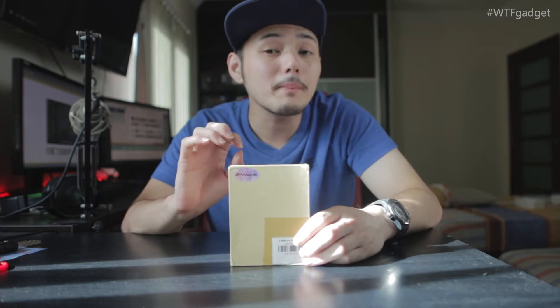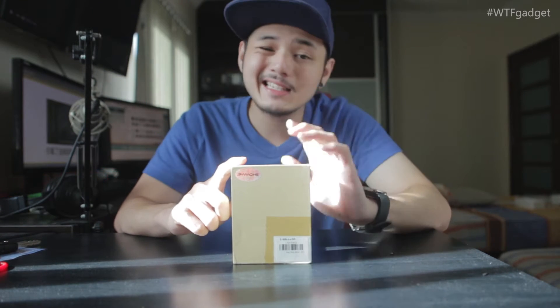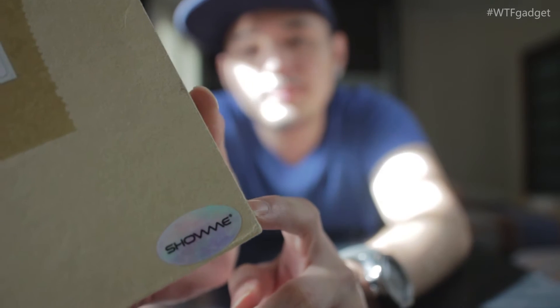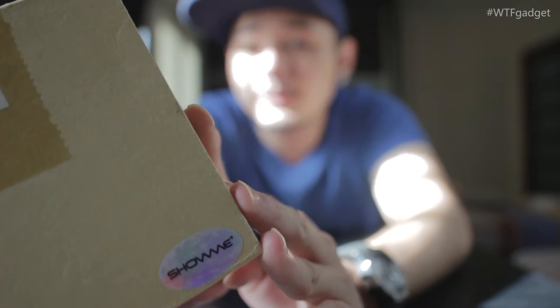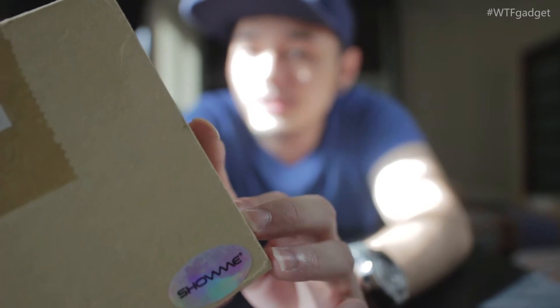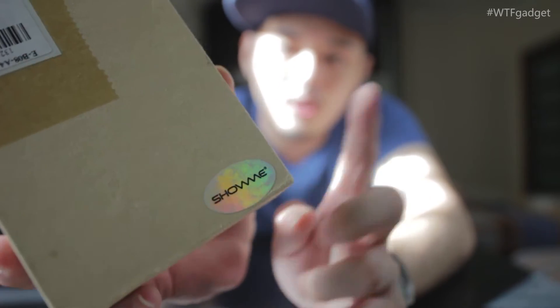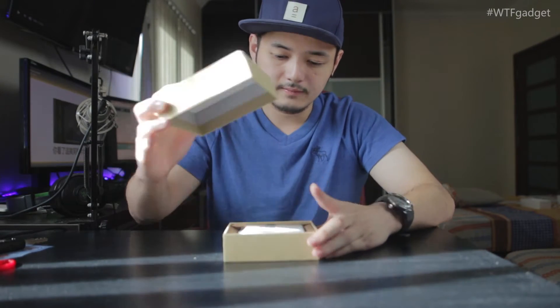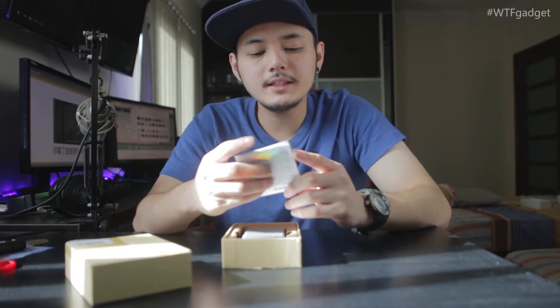Inside this box there is a virtual laser keyboard mobile power bank. It is a power bank with a virtual laser keyboard built in. The brand is called Xiaomi, made in China, but I've never really heard of this brand before. Still, we will get this box open.